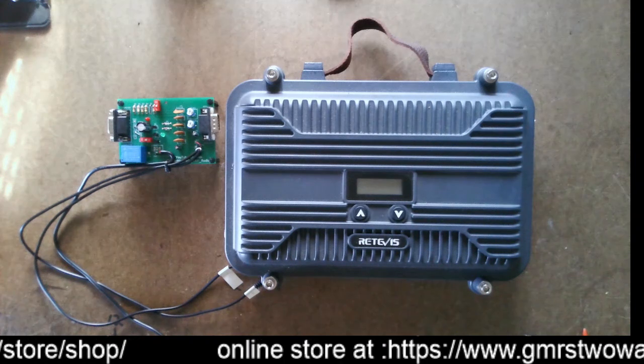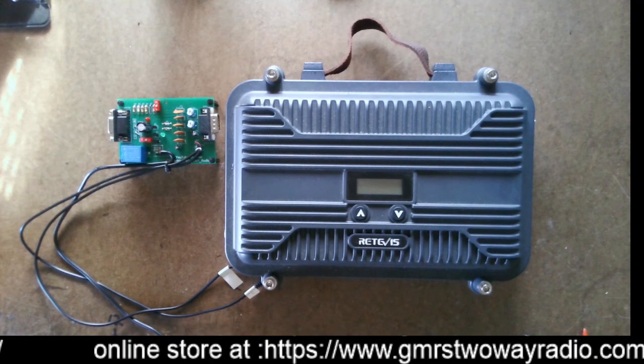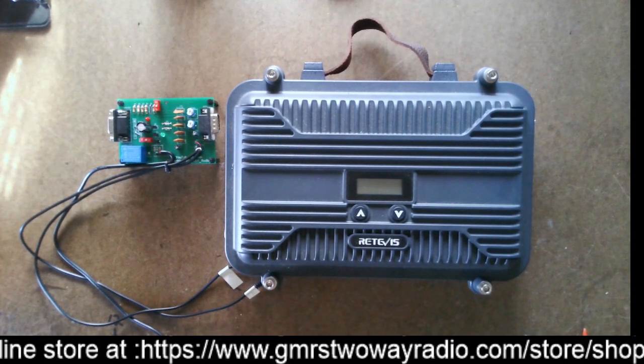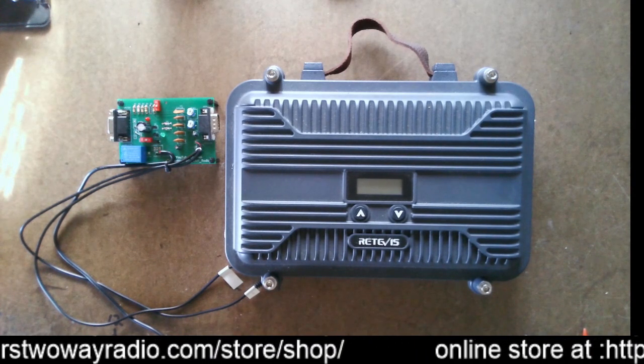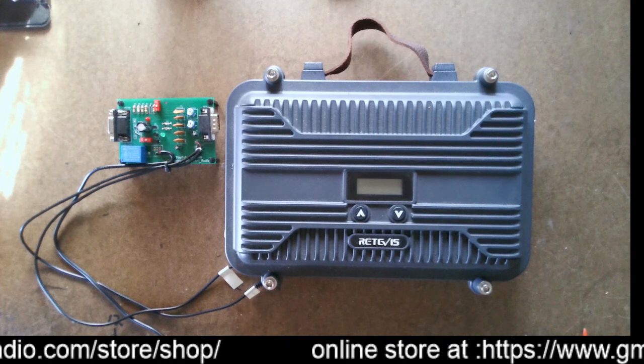One, it can run on 12 volts, which is really nice. If you want to put it in your car, if you want to hook it to a car battery, solar power — it comes with the cigarette lighter plug.